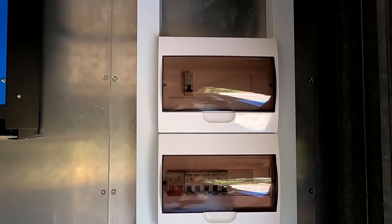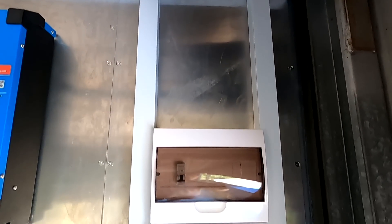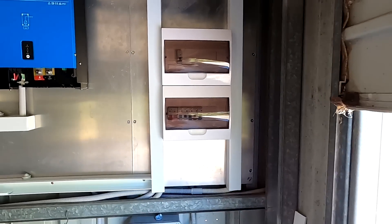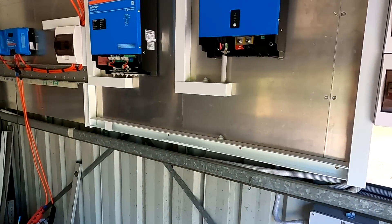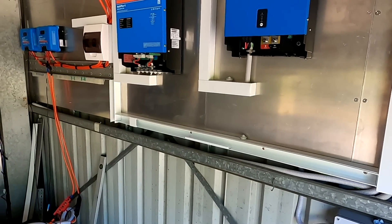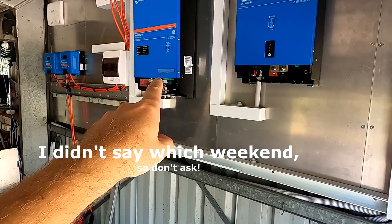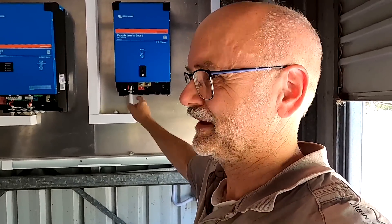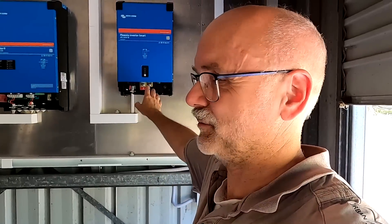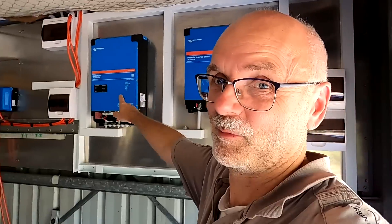So far the AC part of our installation looks good — nice and clean. Let's focus on the DC part and get this going. I want to connect this inverter over the weekend, but I haven't got enough 70mm ring lugs; they are on back order, hopefully coming next week. Then we can connect this one here as well.